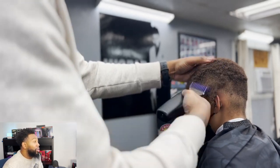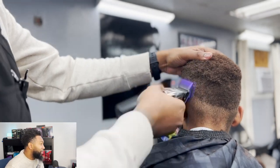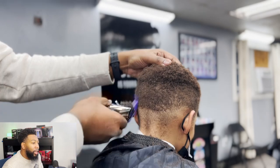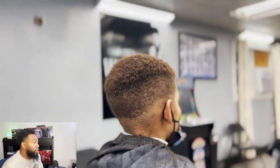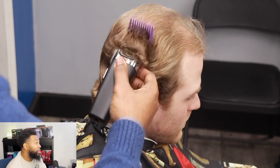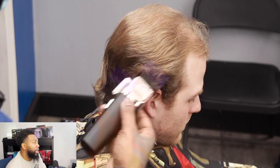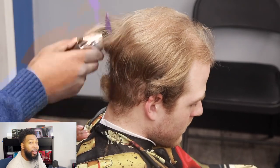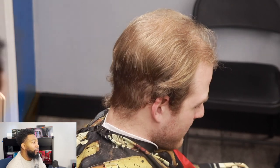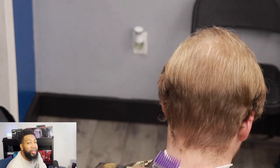Through almost every texture of hair. Now I'm going to show you another texture — my client has straight blonde hair, and you know with blonde hair sometimes it can get real light real fast depending on what guard you have. So I'm just showing you guys that these are not missing a beat — they're definitely just cutting through his hair easily.